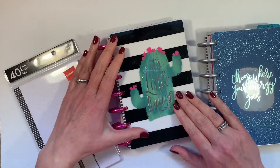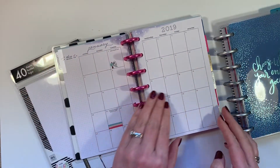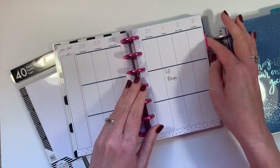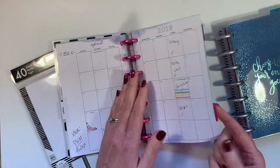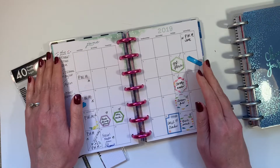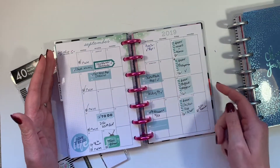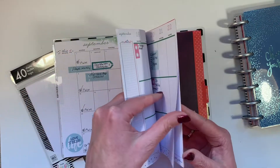So last year I purchased this planner. It's a vertical planner. I really love it. I love that it was seasonally decorated and I thought that the vertical spread would be something fantastic that I would use — and as you can see, I didn't much at all. I did here and there but not often, and then it wasn't until about April I started filling in my planner as a social media planner.